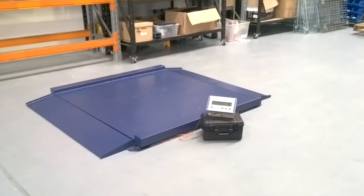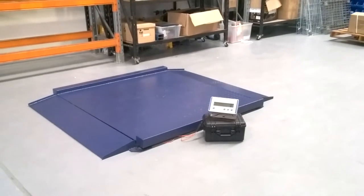The Syntex floor scales have a 1.5x1.5m platform, constructed from heavy duty steel with a powder coated blue checker plate finish.